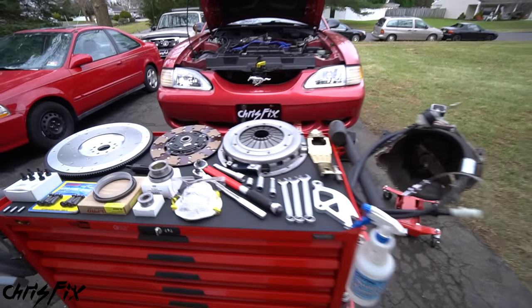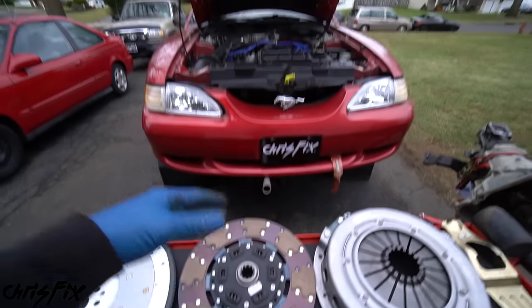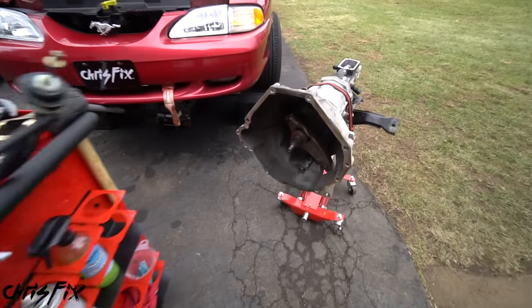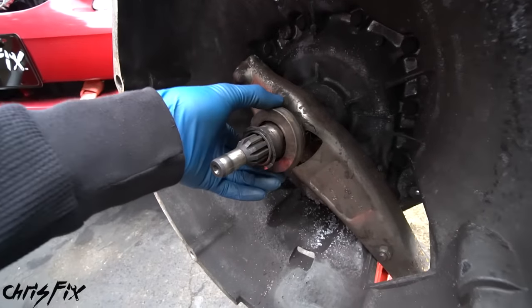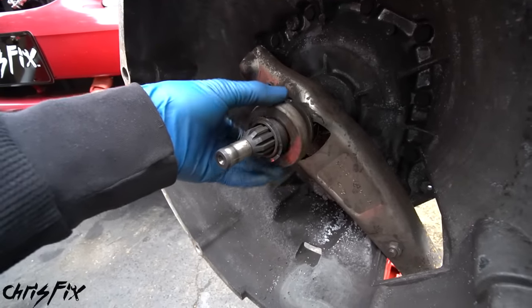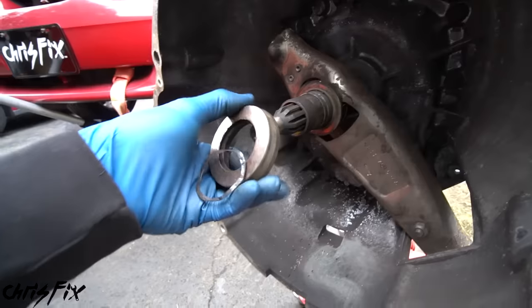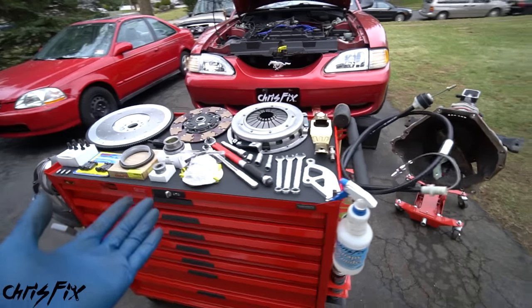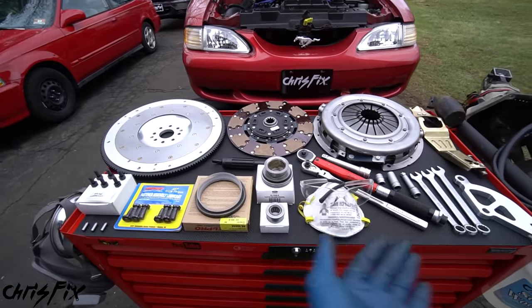ChrisFix here and today I'm gonna show you how to replace a clutch in your car or your truck. The reason why I'm replacing the clutch is I had to lower my transmission because the throwout bearing, also known as the release bearing, is shot. Look at how much play there is in there - it's just in pieces. So that's junk and needs to get replaced. Now while I'm in there I might as well replace these parts as well.